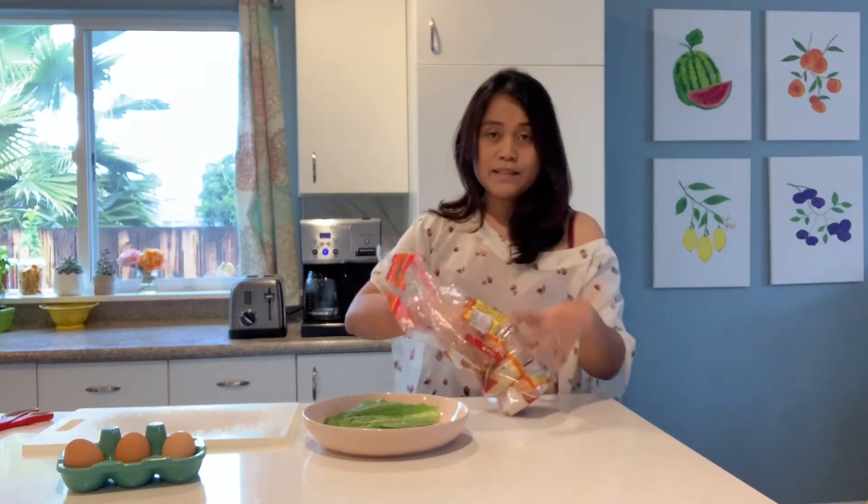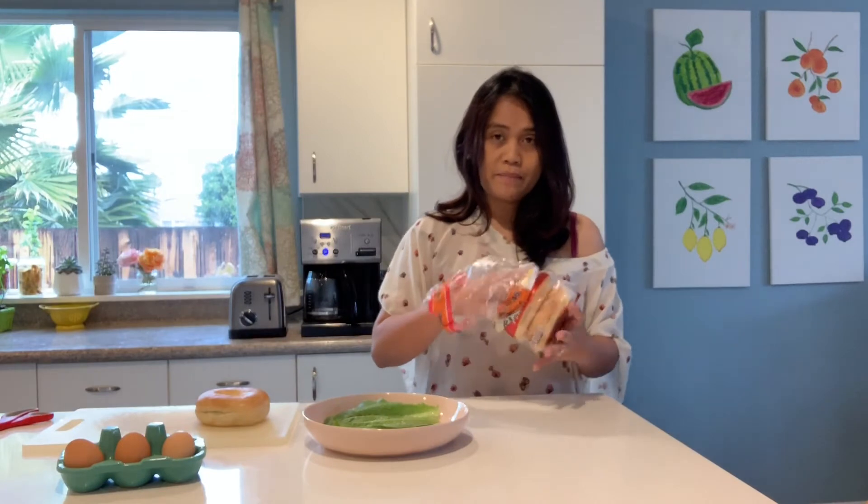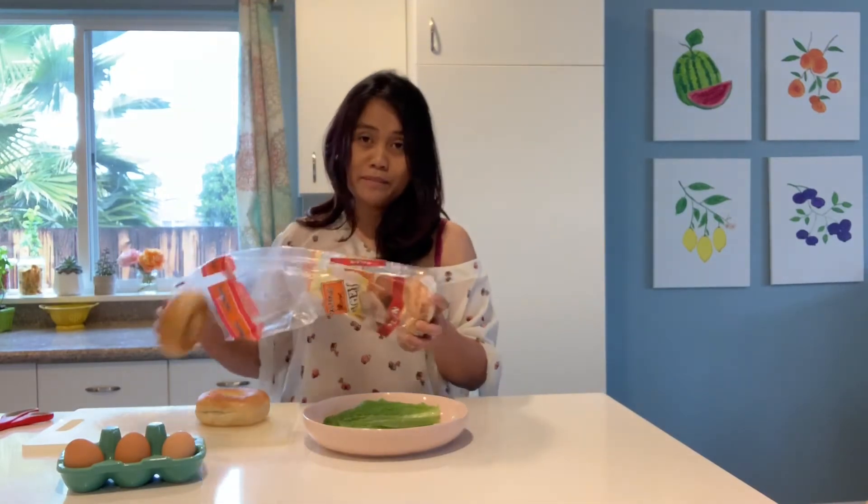Anyway, for this, I'm using a bagel. This is just a plain bagel — a Starbucks bagel.